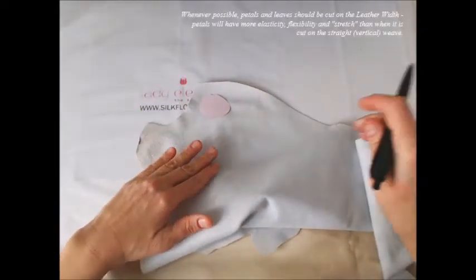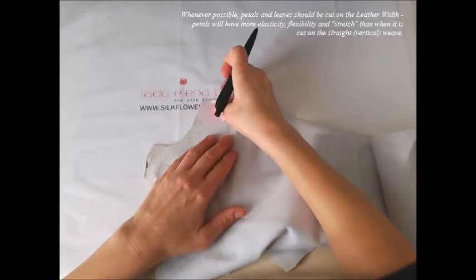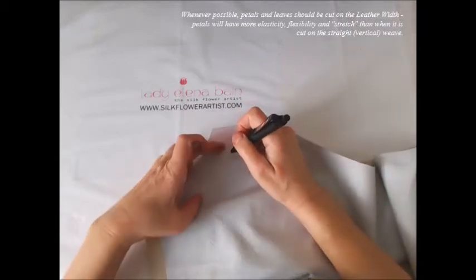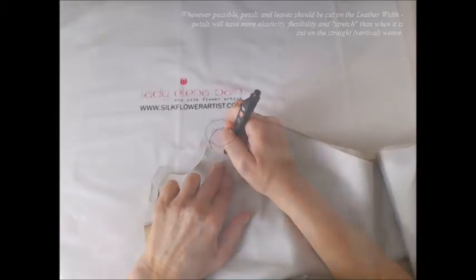Whatever possible, petals and leaves should be cut on the leather width. Petals will have more elasticity, flexibility and stretch than when cut on a straight grain.